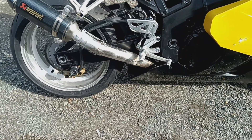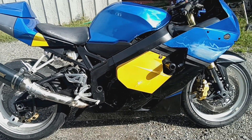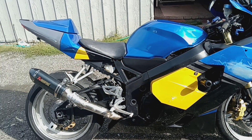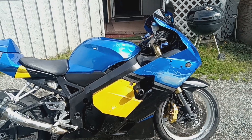Exhaust — never mind the lovely weld marks, but hey, it works. New turn signals. All the lights work: turn signals, brake lights, headlights, horn — everything works on the bike.